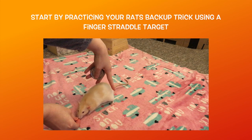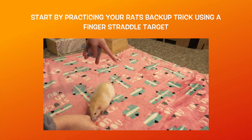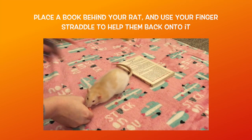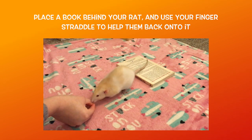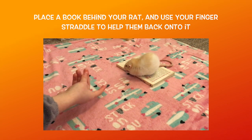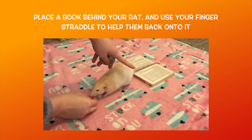Now to start training this trick, you first want to start by having your rat back up on cue a few times, while using your second hand with a finger straddle to target them. Reward your rat for backing under your finger straddle two to three times, then place a book right behind your rat. Use a lure to guide them right in front of the book, then cue them to back up and place your finger straddle right in front of the book. Likely they will initially try to back around the book, so use your finger straddle to gently guide them fully backwards and onto the book. Once their back legs are on the book, go ahead and reward them.